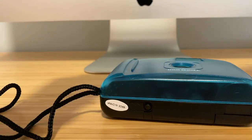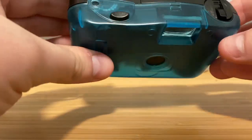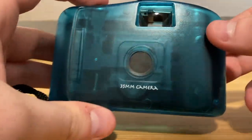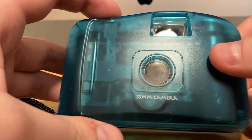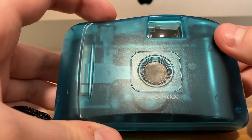This particular one had a really cool 90s vibe to it because it was see-through — I absolutely loved that. It reminded me of the old iMac computers where you could actually look in and see the components inside. It has very simple functionality, no batteries required or anything like that.